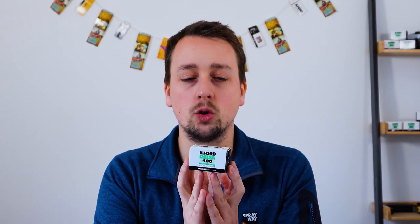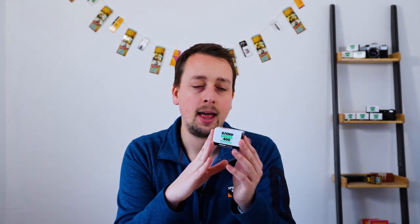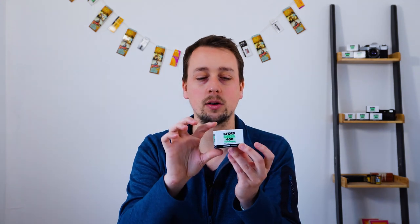We talk quite a lot about pushing and pulling, and how far a film can be taken. While you definitely can push and pull this film, it has really high quality chemistry within it. Generally speaking, with the Delta range — a bit like Kodak's T-Max which also has 100, 400 and 3200 — this is a professional emulsion, which means it is designed and fine-tuned to work perfectly at a specific ISO: ISO 400 for today's discussion.